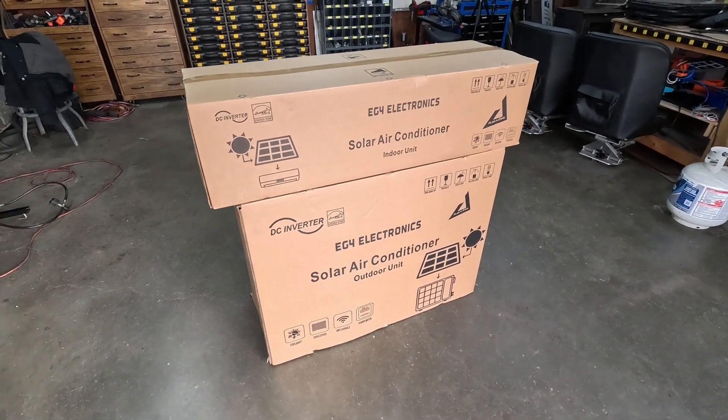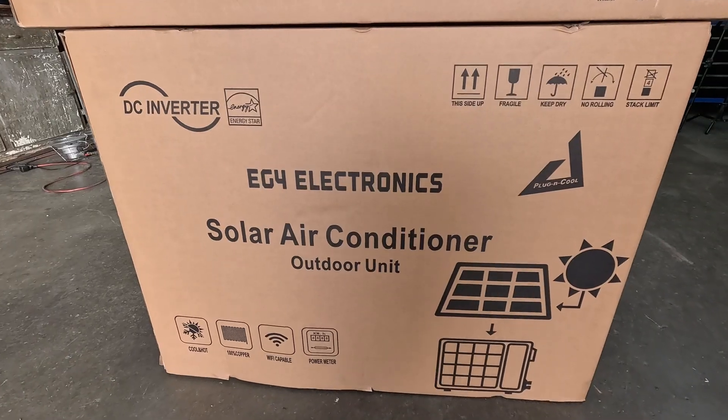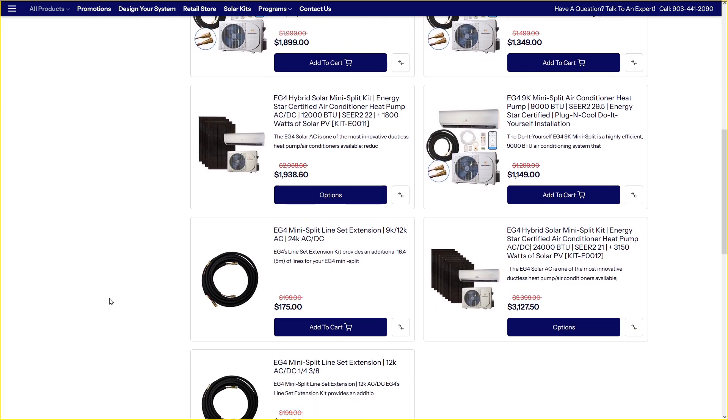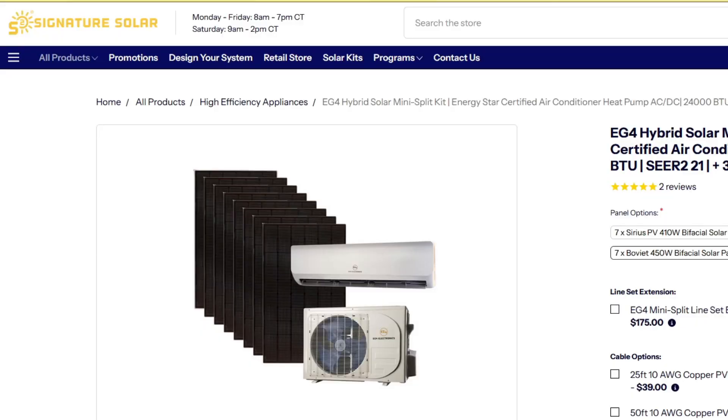In this video, I'm going to be installing a 24,000 BTU mini split heat pump, and by the end of the video, it's going to be running on 100% solar power. The air unit was purchased from Signature Solar, and it's a hybrid model, so that means it runs on both AC and DC power. Signature Solar sells this mini split as a do-it-yourself kit or as a standalone unit. The kit contains the mini split and seven solar panels, which is more than enough to run this air unit on 100% solar power.